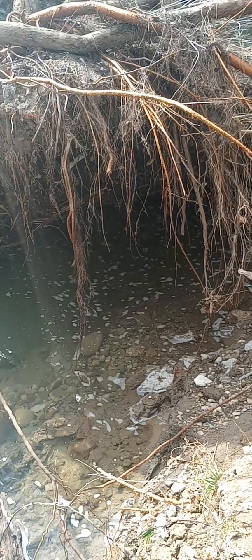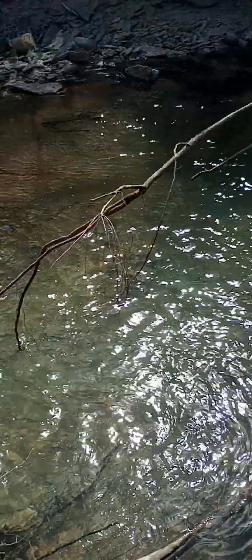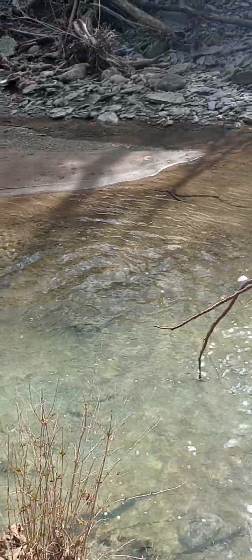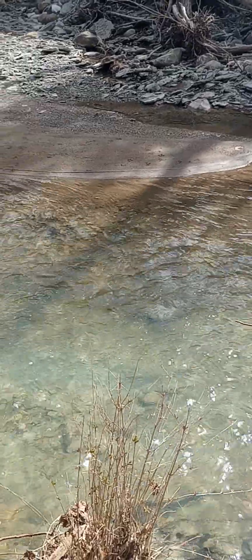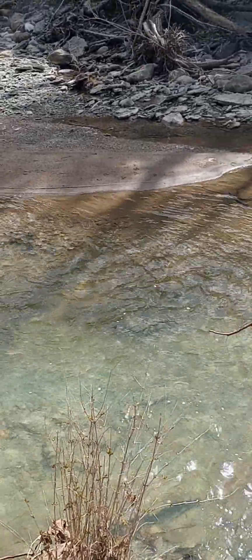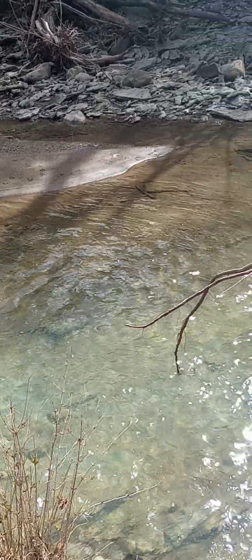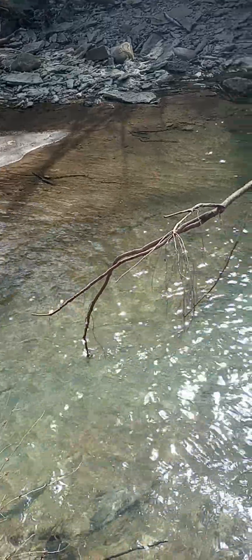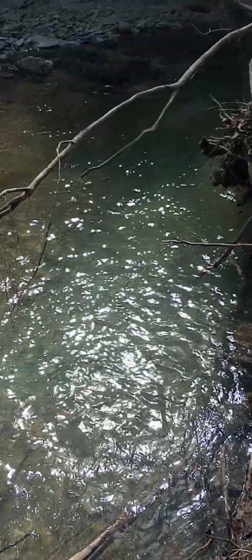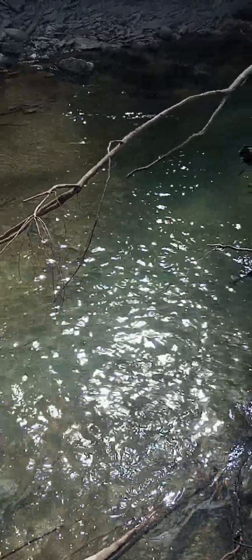Underneath it there. Typically you don't see a whole lot of fish in this water — none that you would really be interested in catching. You know, they're too little.